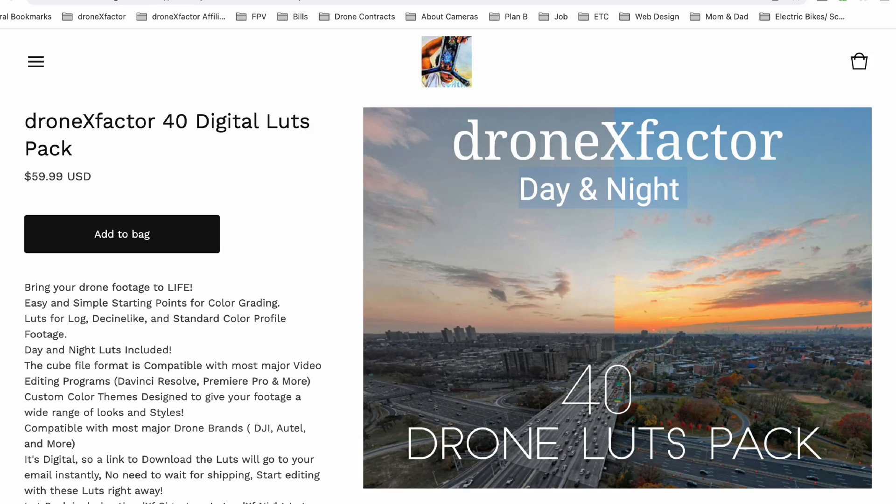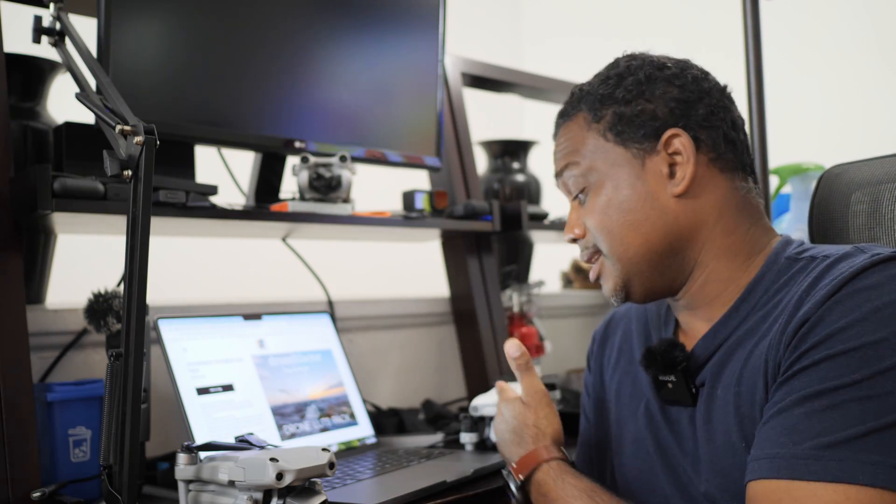If you don't have LUTs for your drones, head over to dronexfactor.com and purchase my 40-pack LUTs that will work with your Air 2S, your Lite Plus, your Evo 2 Pro, your Skydio 2, your Mini 3, your Mavic 3 and many other drones. It practically will work with every drone and I'll explain how to apply them and how to use them.